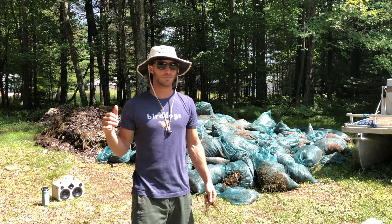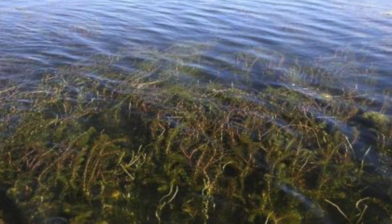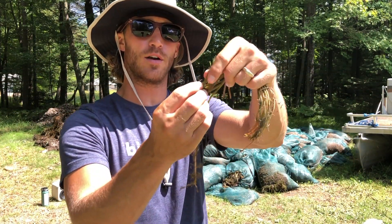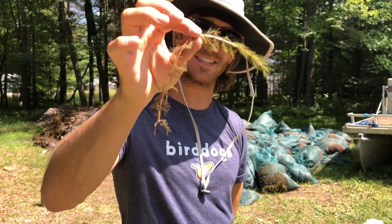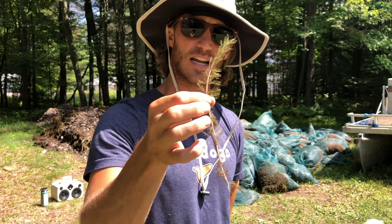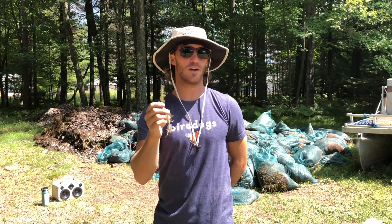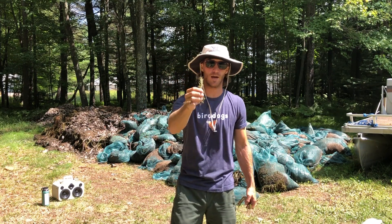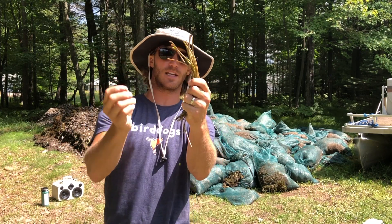Most of what you see behind me is Eurasian water milfoil, one of the primary culprit invasive species in the area. This is what it looks like up close. This has been out of the water for about a day, so it's starting to dry out. It's kind of a reddish tint stem a lot of the times, but it can be green as well. And then it's got these whorled leaves on it. Those leaves and this stem are really good for compost and for your garden soil. As soon as you get that in the pile and it starts to heat up, it decomposes and starts to look a little bit more like spaghetti — it looks like these noodles.